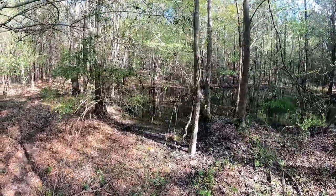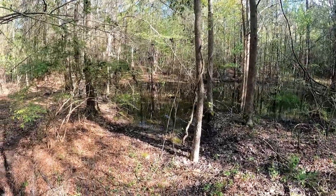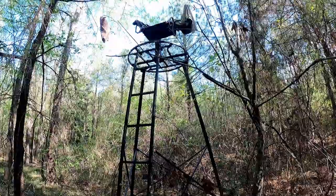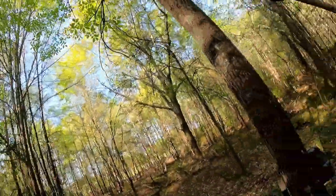This spot right here is normally dry — it's absolutely filled with water. Normally it's not filled with water at all. We're coming up to my first stand right here. This is a little tripod stand my mom got me for my birthday. We're coming up to the first camera right now — oh, I almost stepped in a hole.